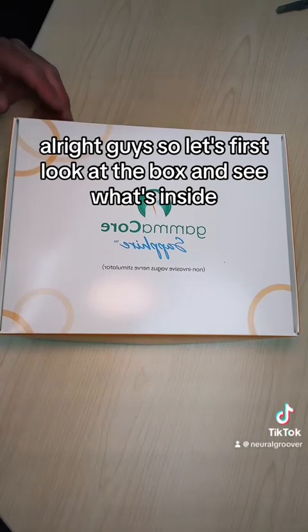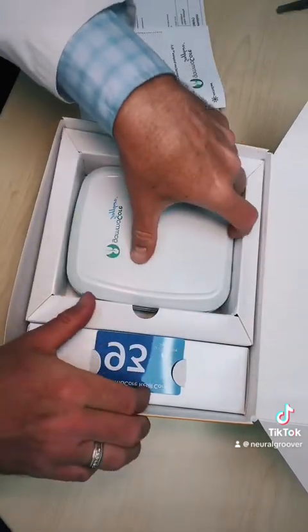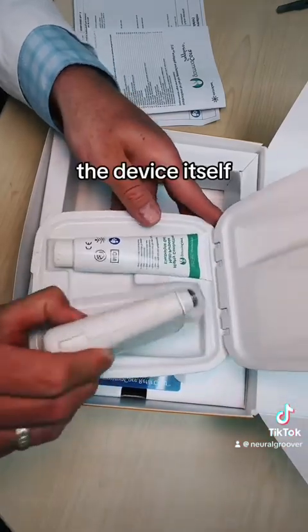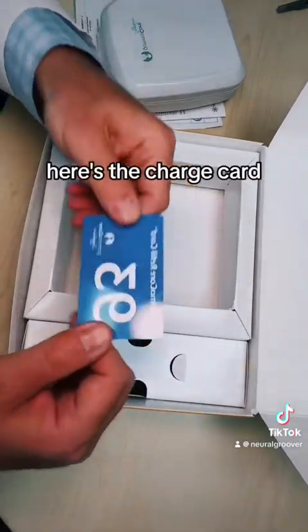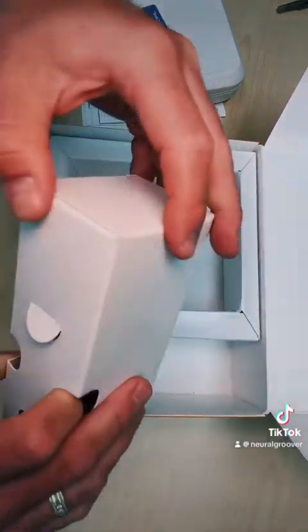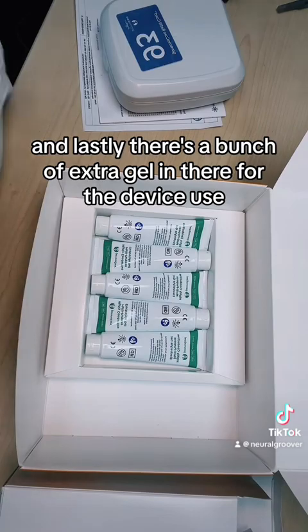Let's first look at the box and see what's inside. There's some safety information, instructions, and here's the GammaCore device itself, along with gel to use the device — we'll show how to do that in a moment. Here's the charge card; you charge it up with three months of treatments. This is the device charging cord, and lastly there's a bunch of extra gel in there for device use.